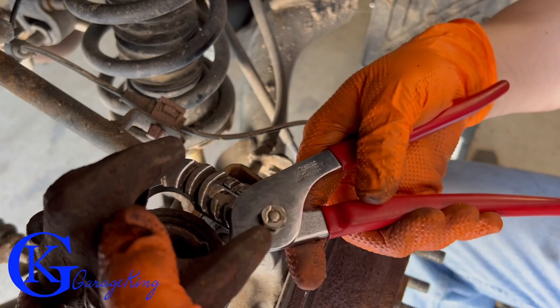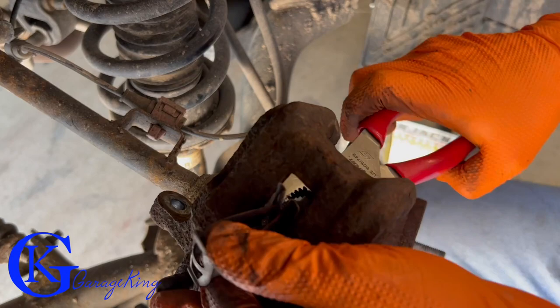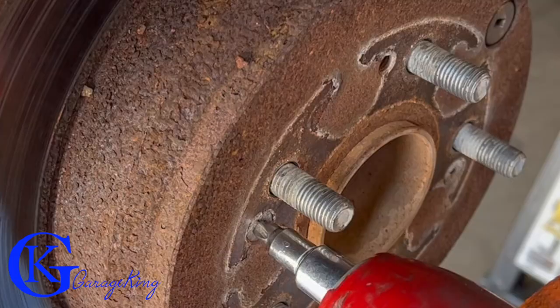On these Honda CRVs there's a springy clip that comes through the top of the caliper. I'm pulling it out with pliers and replacing it. To be honest, most of the time you don't have to replace these unless they're rusty, loose, broken, or missing — but this kit came with one, so I figured why waste a good part.